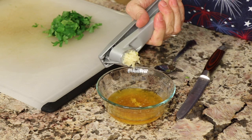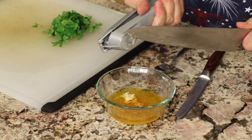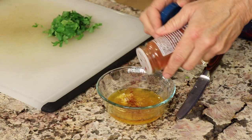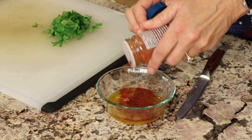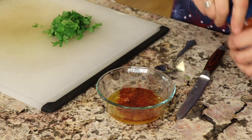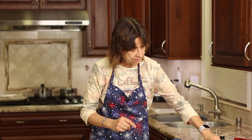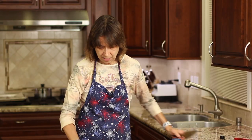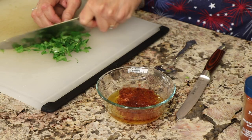Squeeze the garlic through and add that to it. I like to add a little bit of paprika — you can use smoked paprika, chili powder, or a combination, whatever you want. Sprinkle that in until the sauce has a nice red look to it. We're going to put a pinch of salt since we're using unsalted butter, and the last thing we're going to add is some fresh chopped parsley.